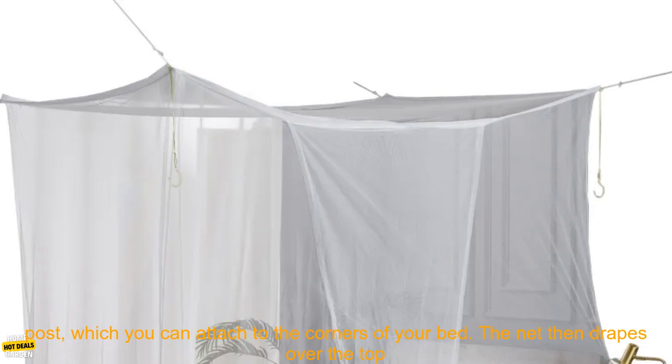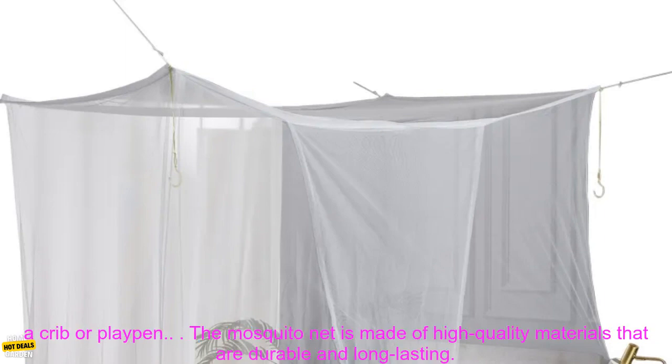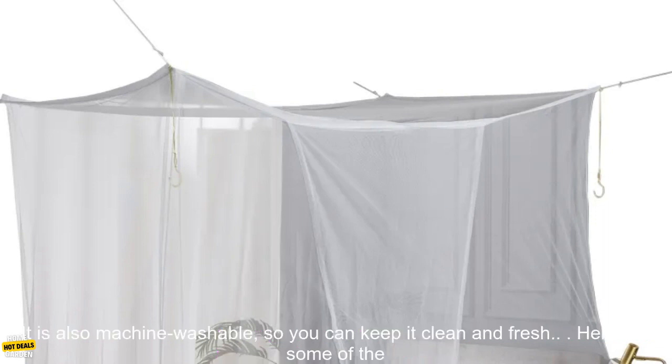The mosquito net is easy to set up and take down. It comes with a four-corner post which you can attach to the corners of your bed. The net then drapes over the top of the post, creating a protective barrier. You can also use the mosquito net as a canopy for a crib or playpen.